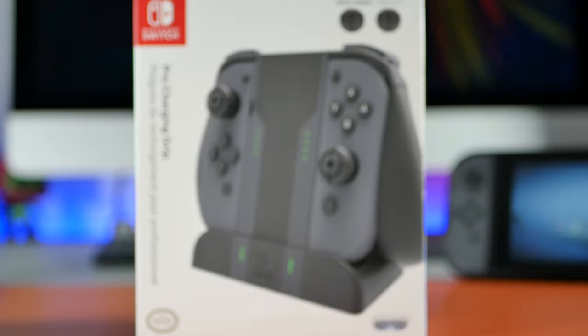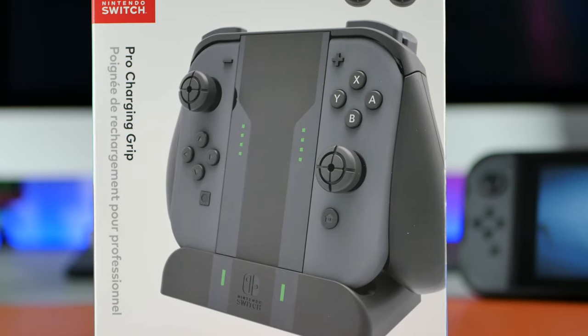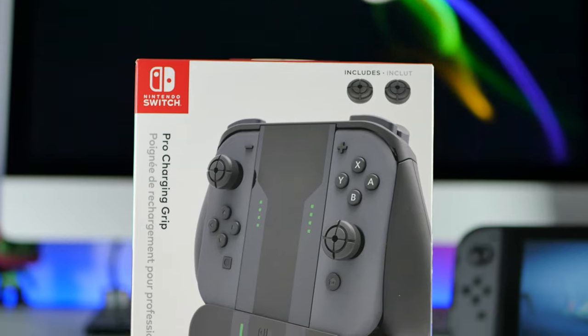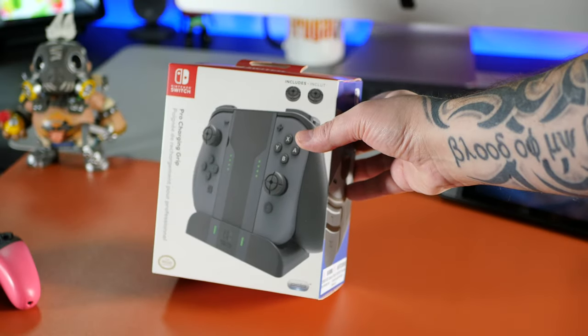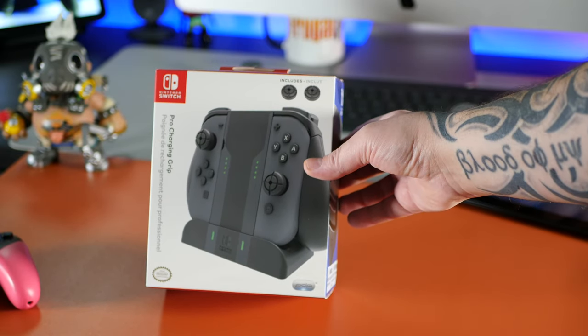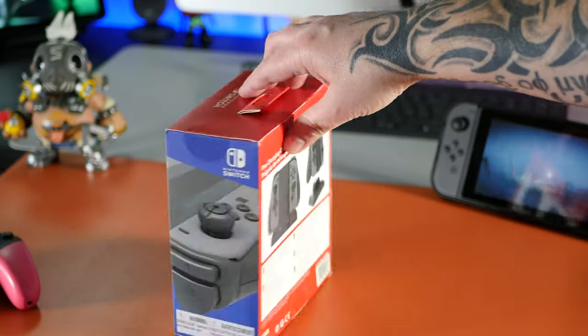Hey, this is Daz from the Frugal Gamer website and I'm back with another video. This time I'm going to be checking out the Pro Charging Grip for the Nintendo Switch. This is an officially licensed product made by a company called PDP and these cost between £15 and £20, and they don't come with Joy-Cons included so you'll need to have your own.